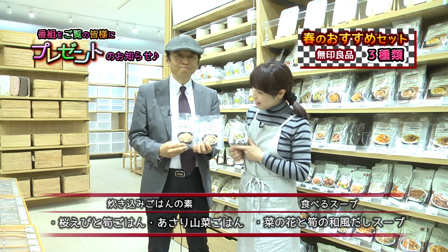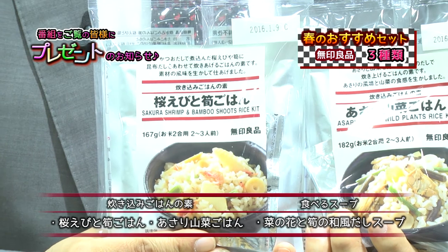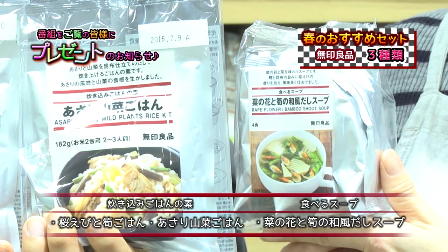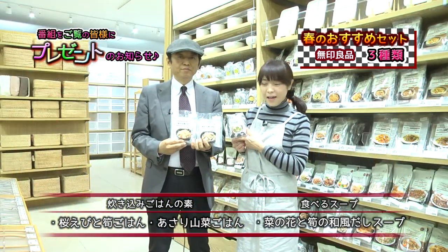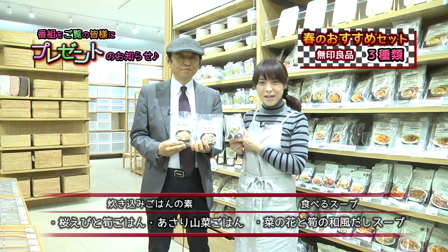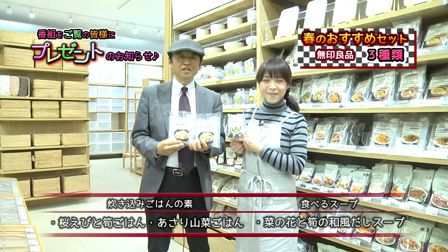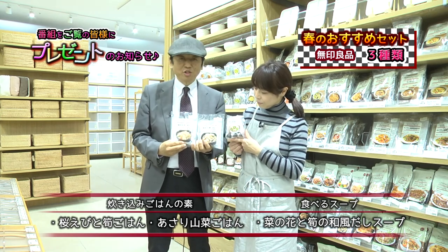今回はパインダーへのユニットシェルフワードローブをご紹介いたしました。番組をご覧の皆様にプレゼントのお知らせがあります。今回は春のご飯ということでこの3つの素敵な商品をプレゼントいたします。炊き込みご飯の元の桜エビとタケノコご飯、あさり山菜ご飯、そして食べるスープの菜の花とタケノコの和風だしスープ、こちらの3セットをセットにいたしましてプレゼントいたします。なんとこれはヒルナンデスでも先月紹介されたものをプレゼントするということです。